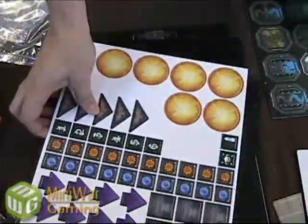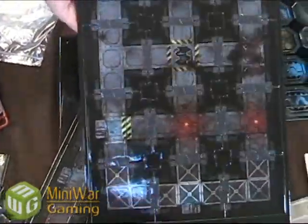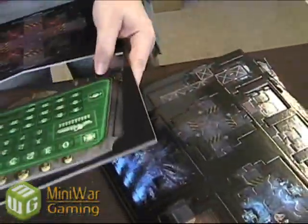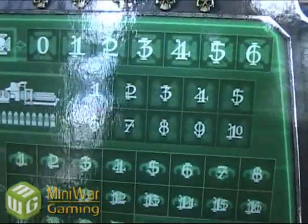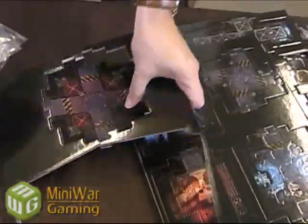That's pretty much all there is in here — just more counters. We'll have to set this up today and play a game — maybe we'll do a battle report. And then we have the scoreboard right here, so you can keep track of score. I'm not actually sure of all the rules of this game — we're going to learn that — so I'm not sure what all of this is used for, but this is pretty cool looking.